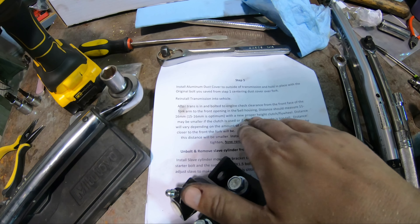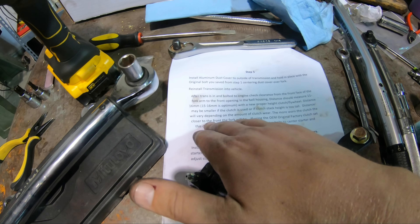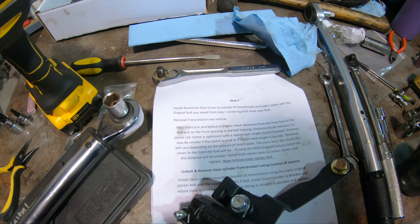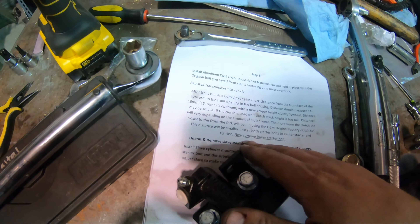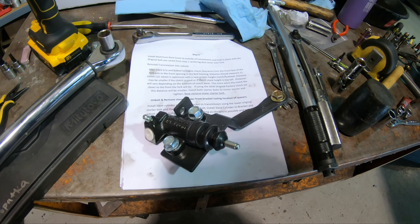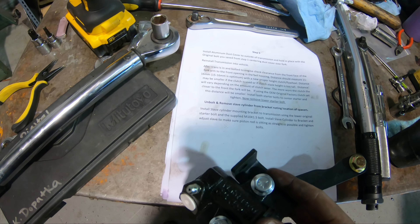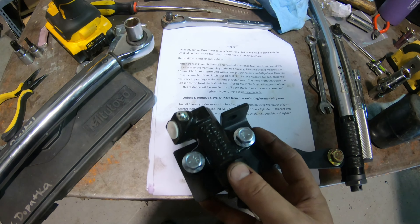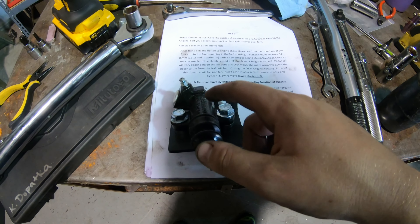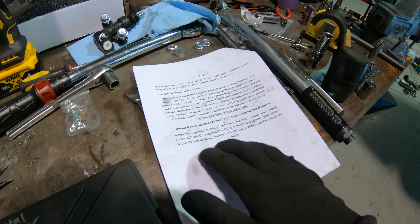The guide says to check the clearance of the front fork to the front opening of the bell housing after the transmission is installed. Mine is about 9.5 millimeters. The arm has some free movement and this gap is what's being measured. The spec says 11 to 16 millimeters with a proper clutch, but it will be smaller if the clutch is used or the stack height is too tall. Since I'm using an OEM-style clutch, I'd expect the distance to be smaller than 11 to 16mm.